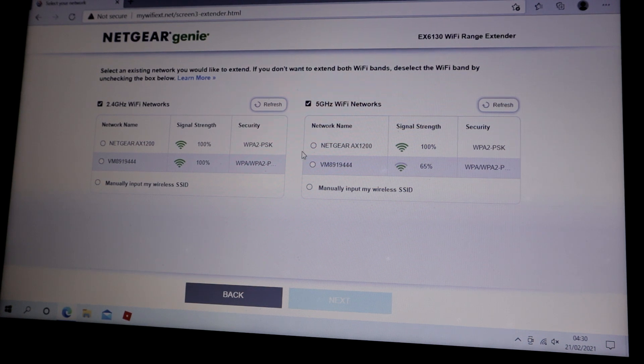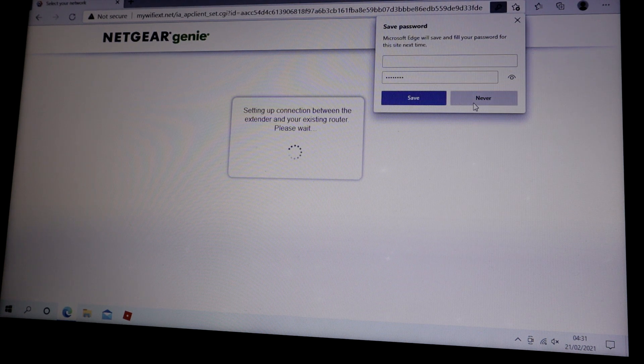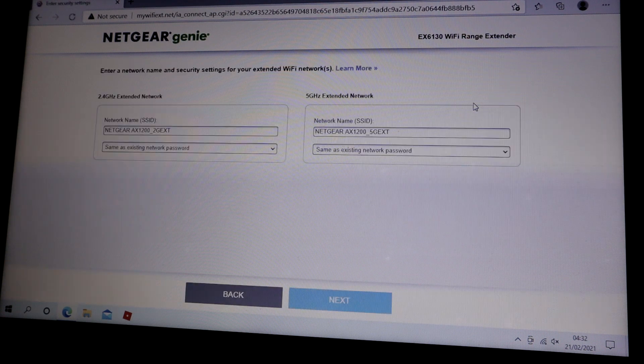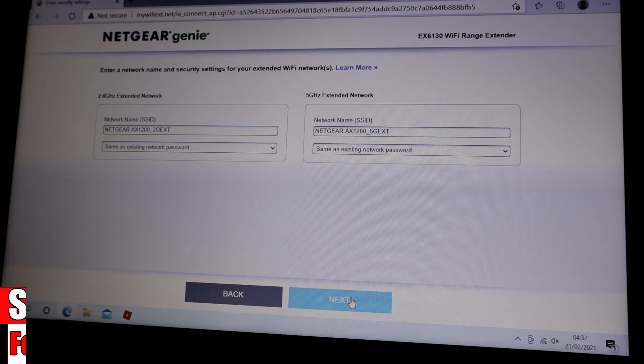There we go — Netgear EX12 for the 2.4G and Netgear EX12 for the 5G. Next. Now I'm going to put the password in — this is the password for your existing network. Once you've put the password in for both networks, 2.4G and 5G, it sets up the connection between the extender and your existing router. You can also enter a network name and security settings for your extender — I could change the SSID and the password, but for now I'm going to leave it as is. Press next.